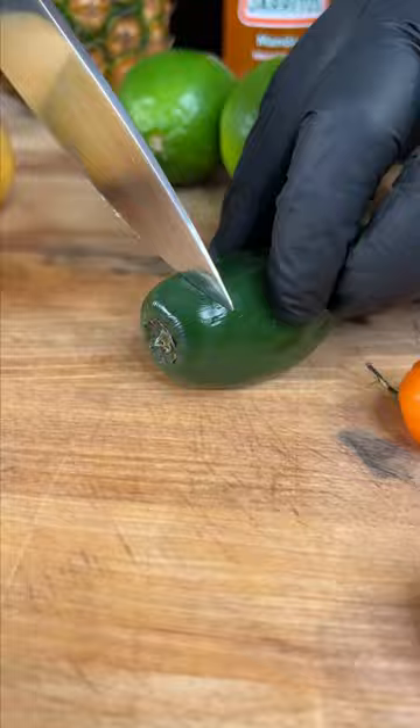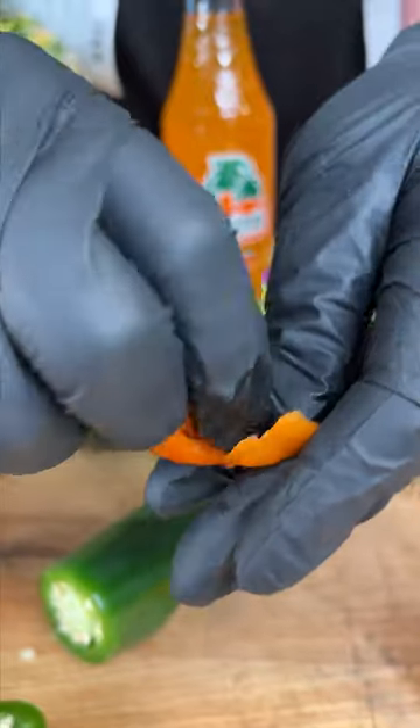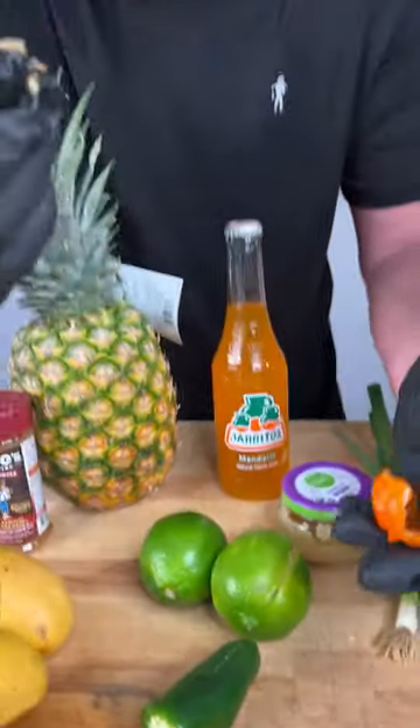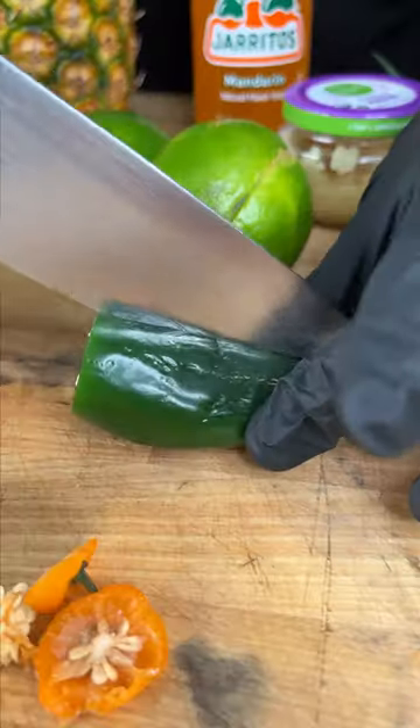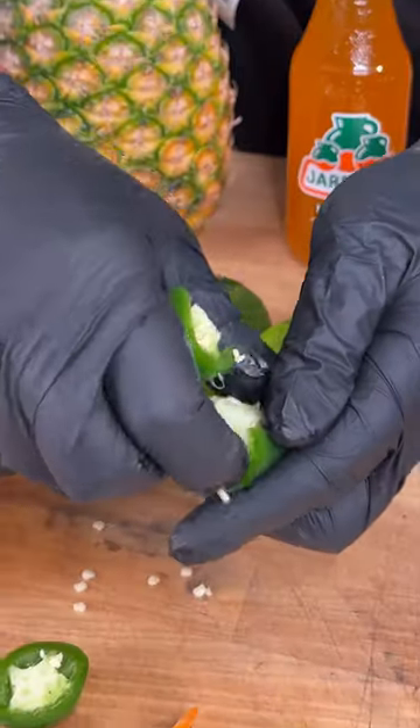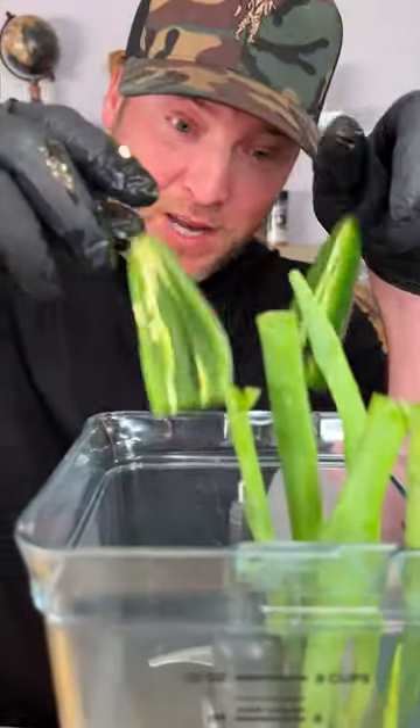Two little habaneros and a jalapeño. Cut the end off. Pick the seeds out of the habanero because we don't want it to be that hot. Habanero in. We're gonna cut our jalapeño down the middle and get those seeds out. Jalapeño in.